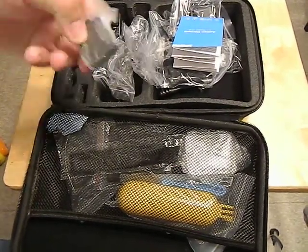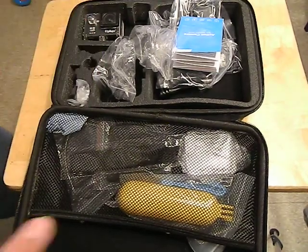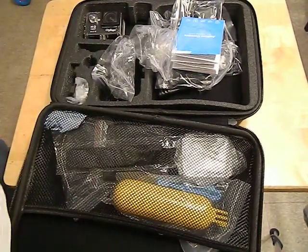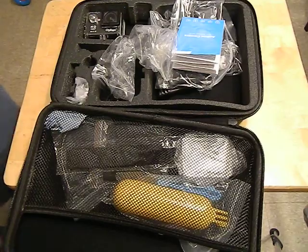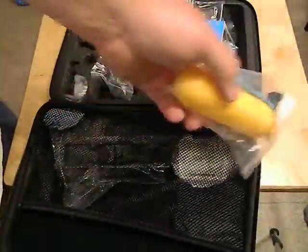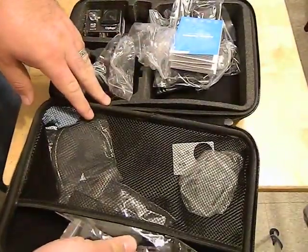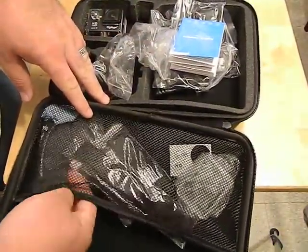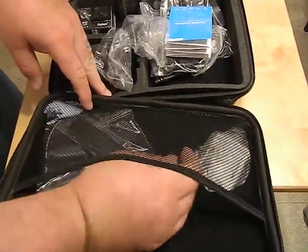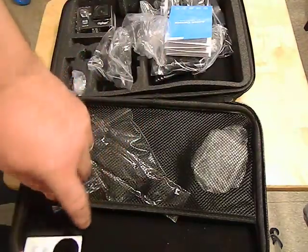Jackpot — you actually get two batteries with this thing. They seem to last pretty well; I took about 30 minutes of video and still had plenty of juice left. There's also a little floaty so you can float it on water. It comes with velcro tether ties so you can tether it to a bike handle so it doesn't fall off, and a little replacement front cover.